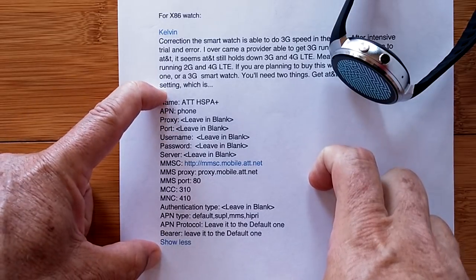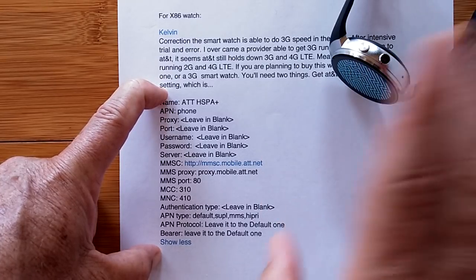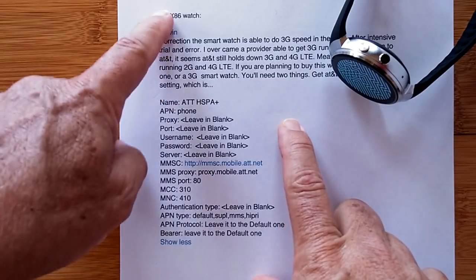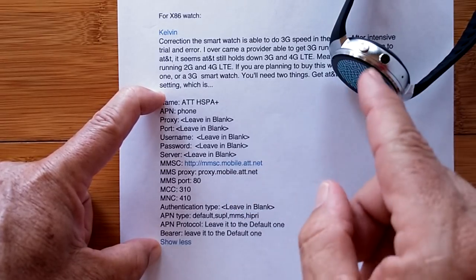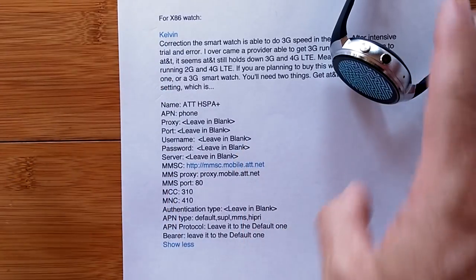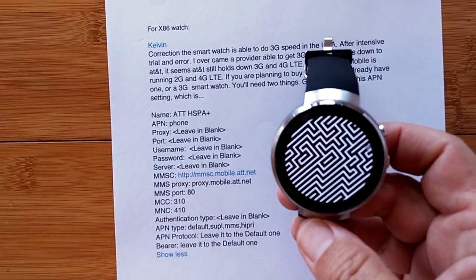So when you set that APN and select those options, if the Next Gen option doesn't work, try creating this custom APN on your watch. Whether you have a 3G or 4G watch, try connecting with your SIM card in, reboot, let it settle, and then try making a phone call to see if it works. If that works, try data next.